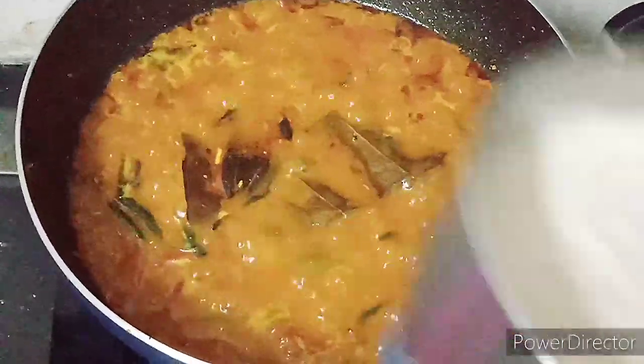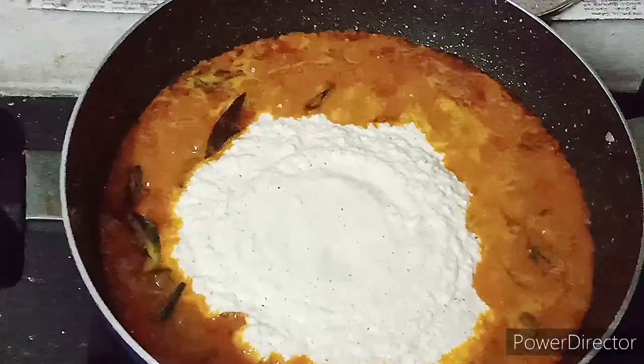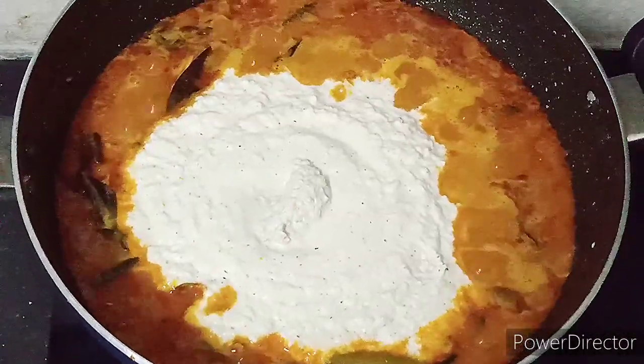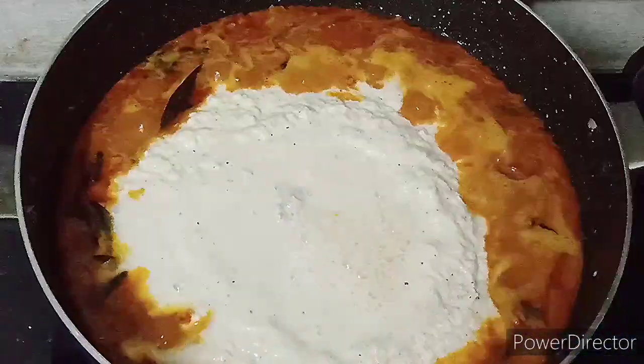Now let's cook it. I'll put the paste in this pan. If you don't have any paste, you can put it in one place. This is a good taste.